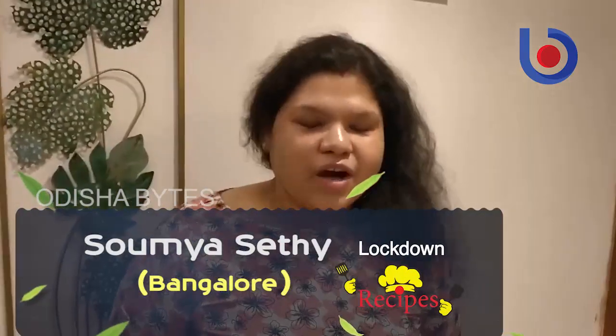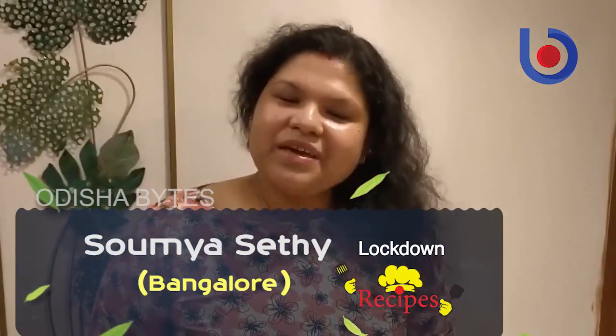Hello friends, I am Somya. I am in Bangalore and I am a housewife. I started food blogging and I have been able to get into a lockdown recipe contest, so I wanted a recipe for this. The recipe is spicy tomato chicken.